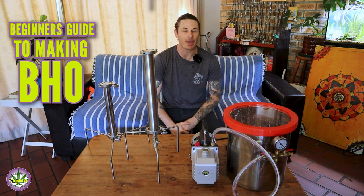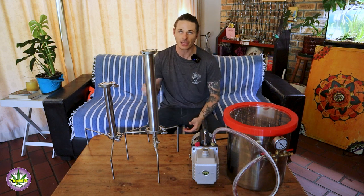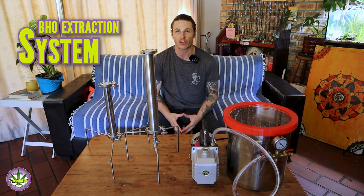Welcome to the beginner's guide to making BHO. Today I'm going to be talking about equipment. We're going to go through each of the components that you see in front of me over here and understand how they can be used in a BHO extraction system.